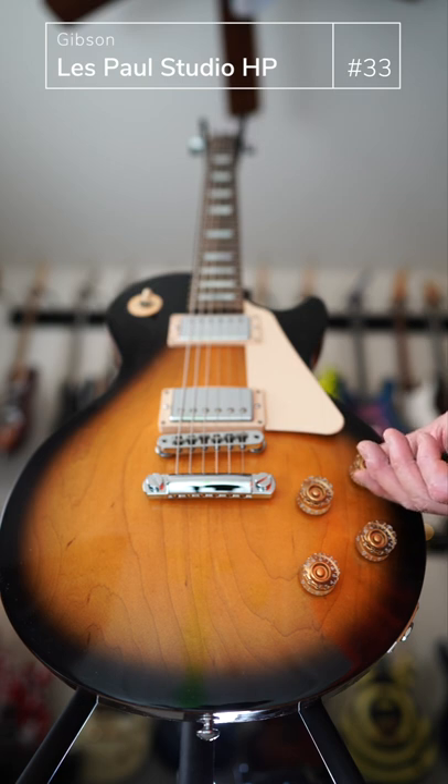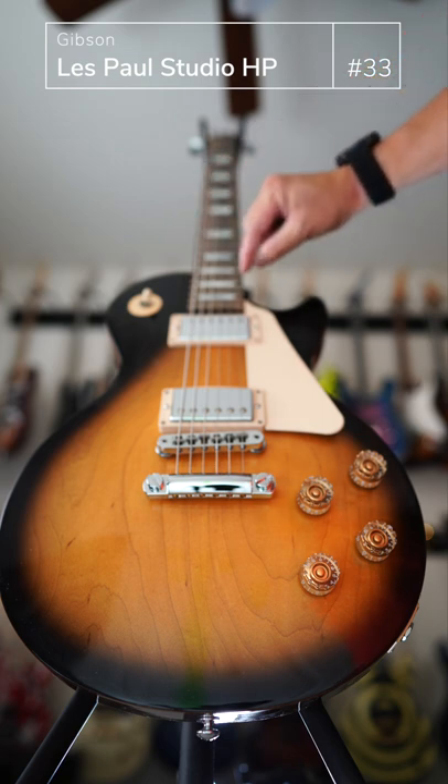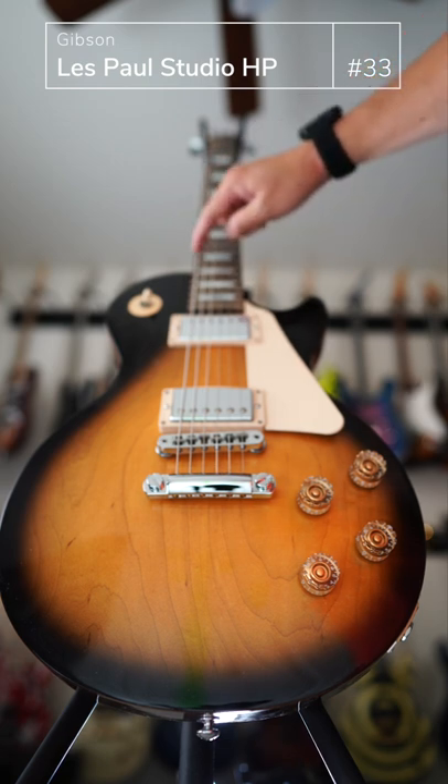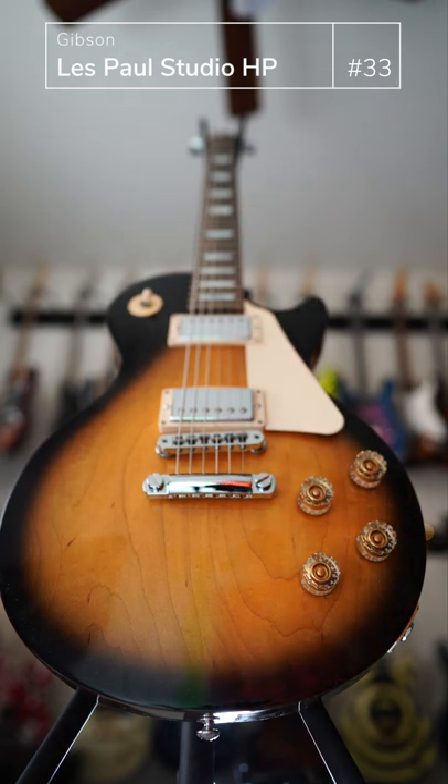It's got great appointments and it sounds absolutely huge. The fingerboard is slightly wider, so the gap between the string and the edge on the treble side is a little bit bigger than your typical Les Paul. It's got the tobacco sunburst look.